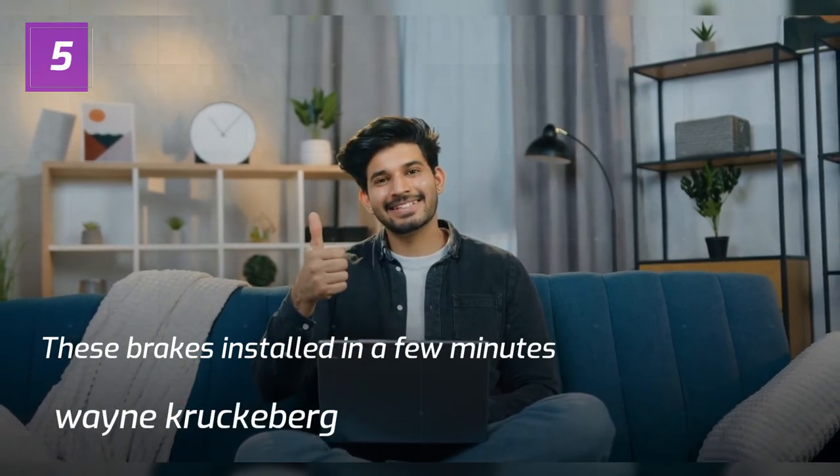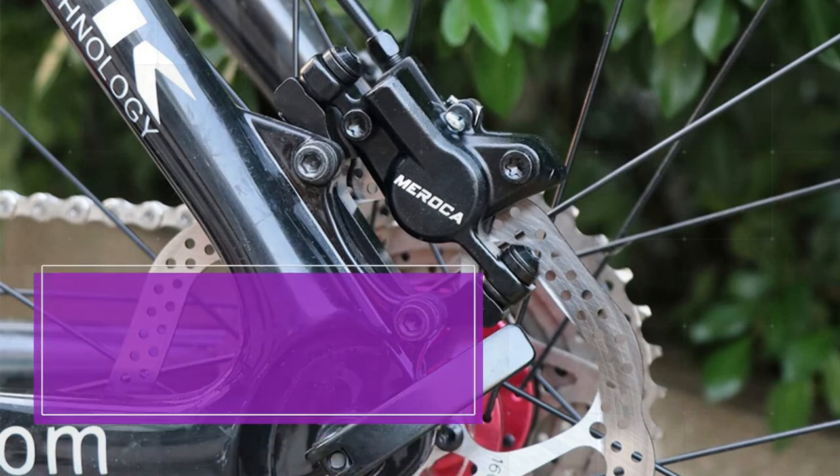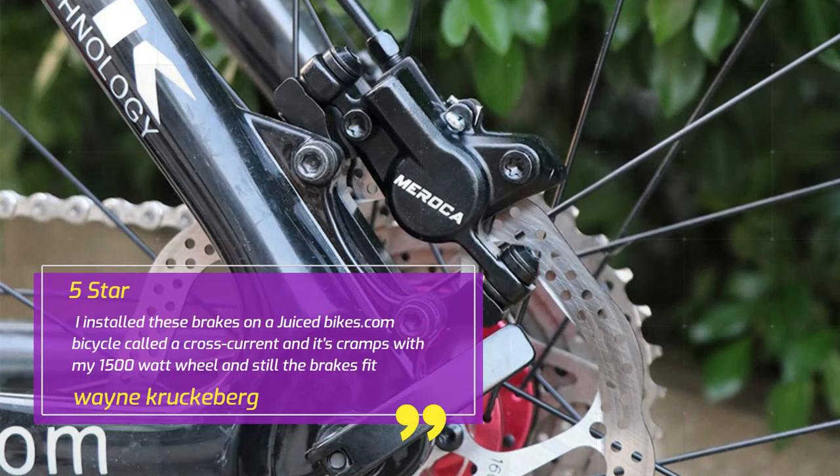Number 5. These brakes installed in a few minutes. — Wayne Krukberg. 5 Star. I installed these brakes on a JuicedBikes.com bicycle called the Cross Current, and it's crammed with my 1500 watt wheel, and still the brakes fit. — Wayne Krukberg